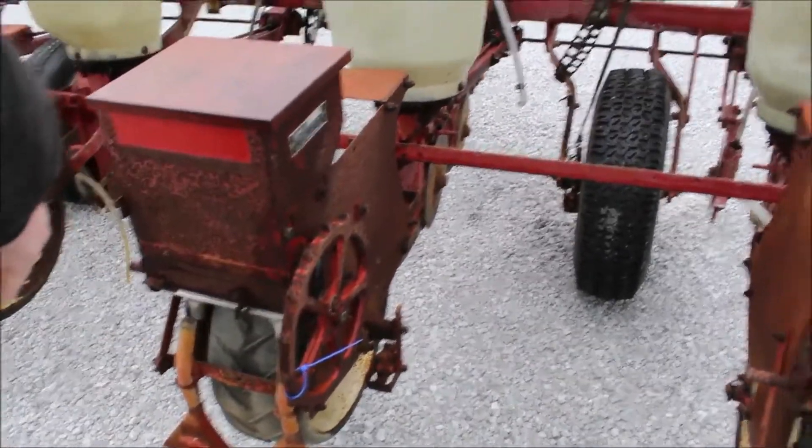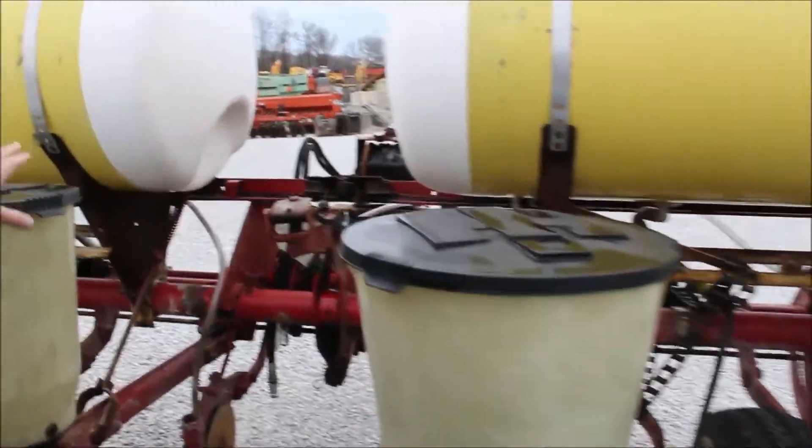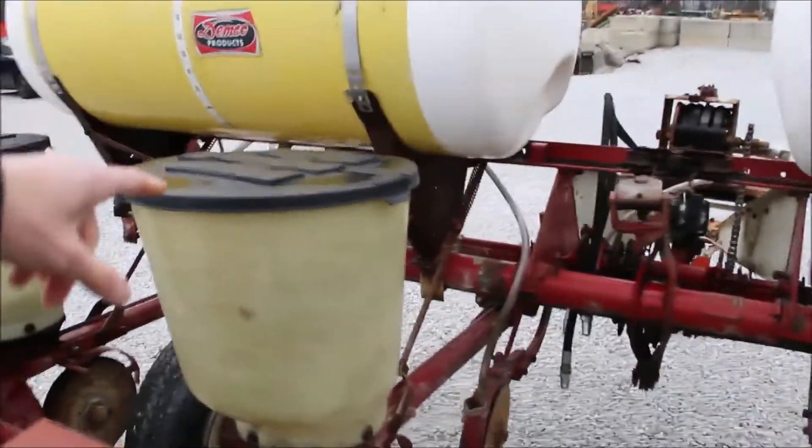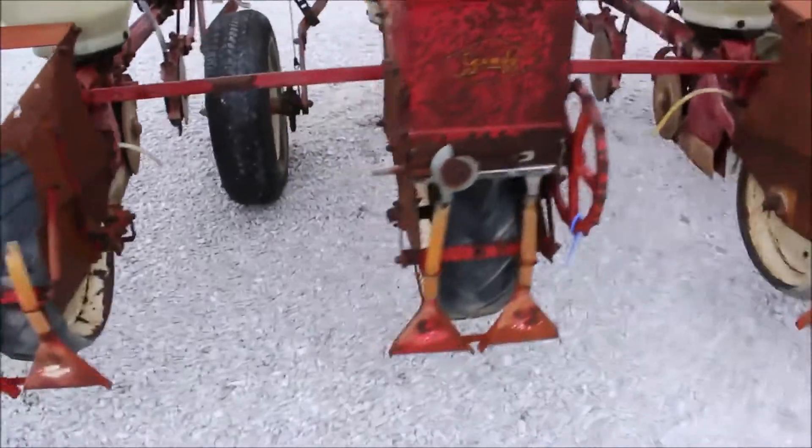It is missing the insecticide box on the left side. It's a ground-drive planter — it's got the cylinder on it and the squeeze pump. There is a crack in this one lid right here on the edge. It's got the Demco tanks on it, which are 110-gallon.